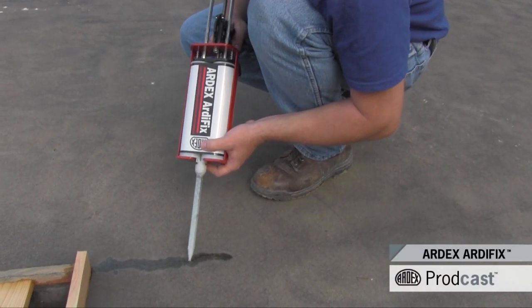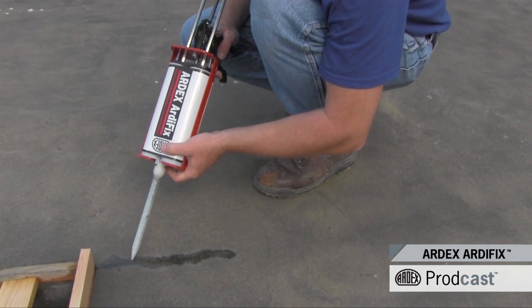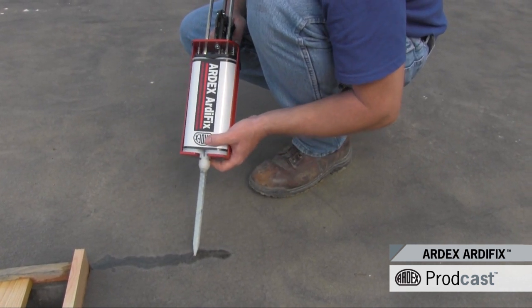Artex Artefix is a two-part polyurethane repair for non-moving cracks, control joints, spalls, and pop-outs, and contains zero VOCs and is non-flammable.